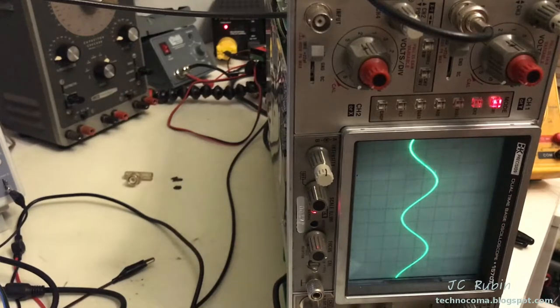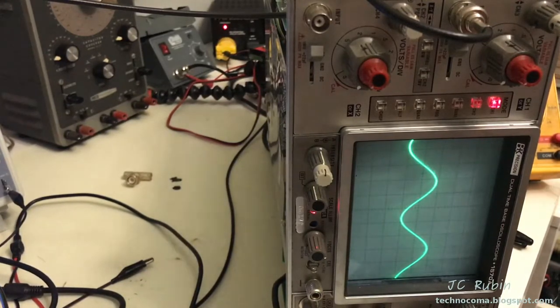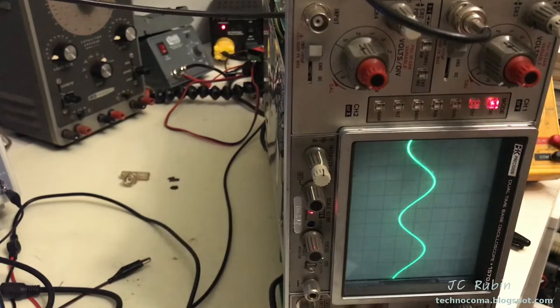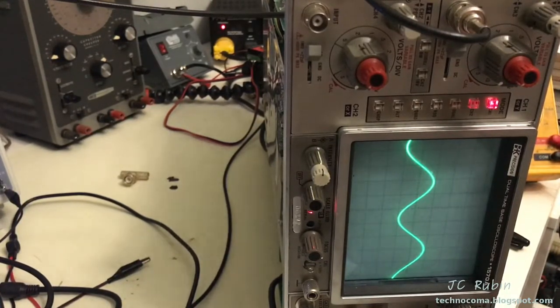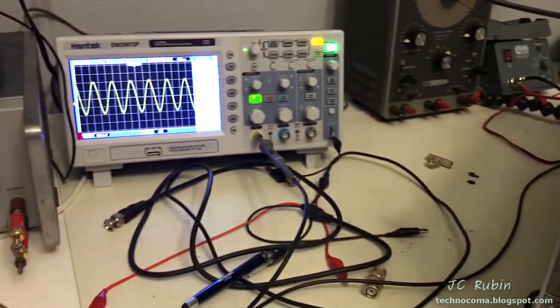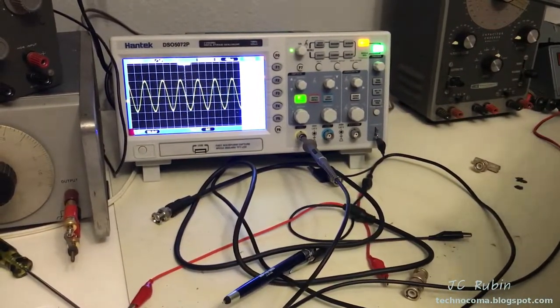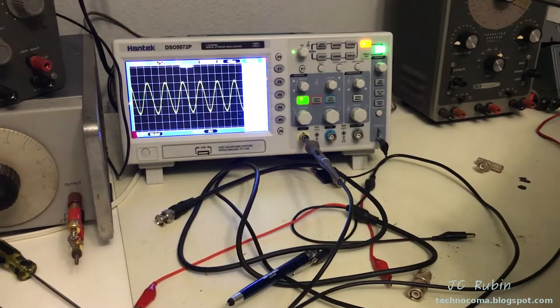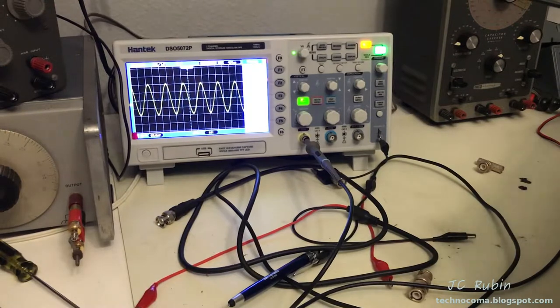We can see the generator's sine wave taking up two divisions — that's 10 millivolts. There's a cable coming out of the back going into the Hantek, and the Hantek is over here. Set at 50 millivolts, it's showing four divisions. There's nothing left to do — this thing is set up just fine.